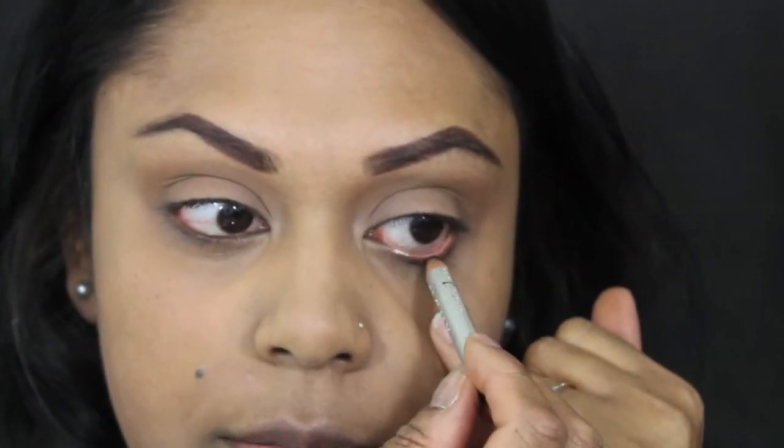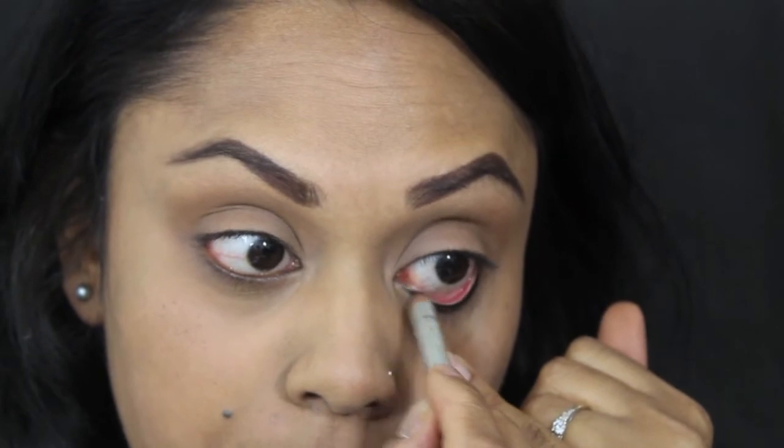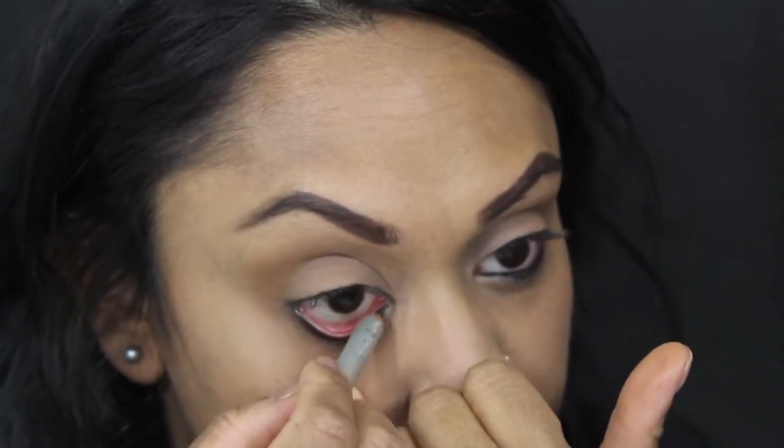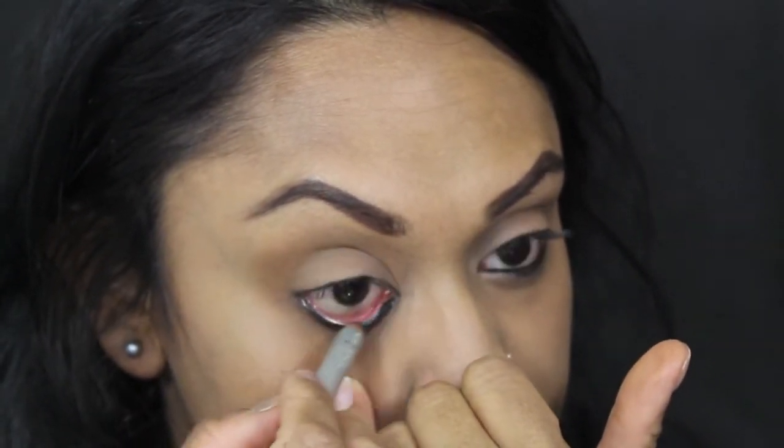I'm going to use a little bit of gold just into the waterline to bronze the eye. And I'm also using the Laura Mercier Cream Eyeliner in Noir.